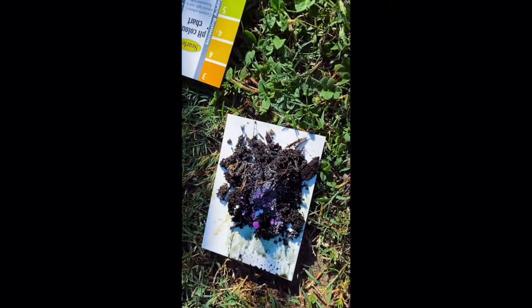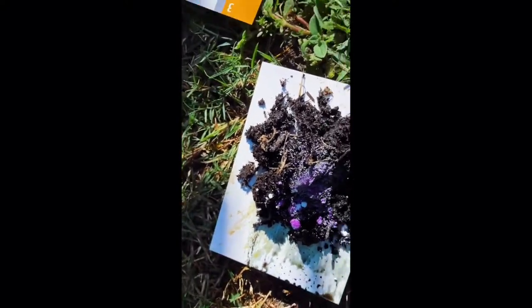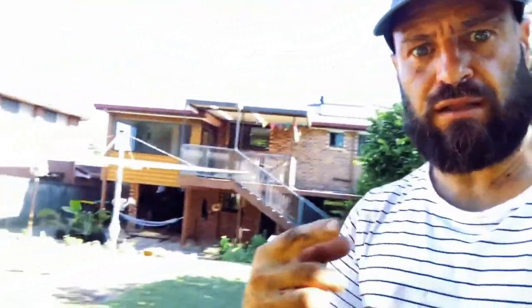Look at that — straight away, super alkaline. And that's the whole reason this plant hasn't been doing very well. That was a bag product I bought from the big green shed, supposedly ready to plant, and then you wonder why people don't have success growing plants. Essentially, if your soil is too alkaline — which often happens when you purchase product from a garden soil center — it locks up all the trace elements like magnesium and iron, which stunts growth and causes the plant to appear quite yellow.